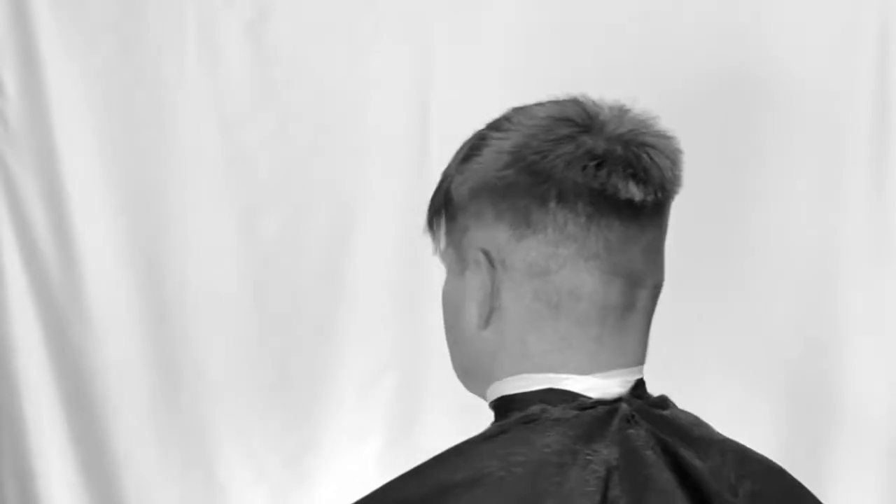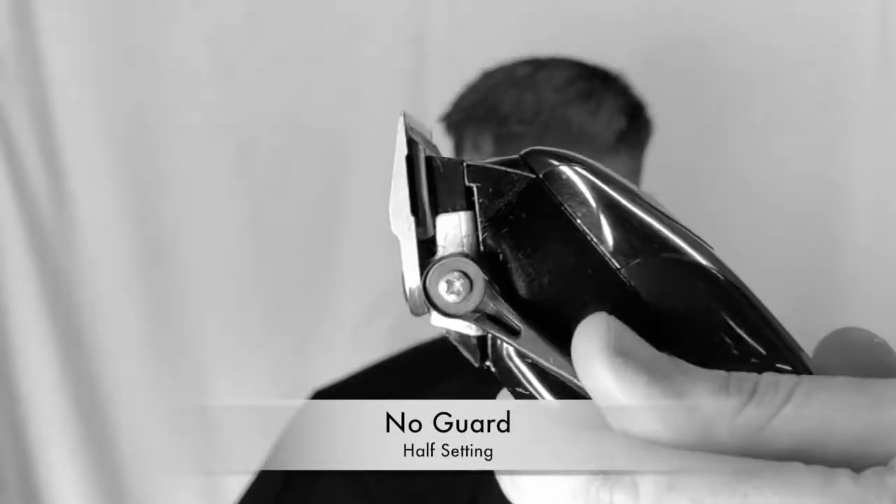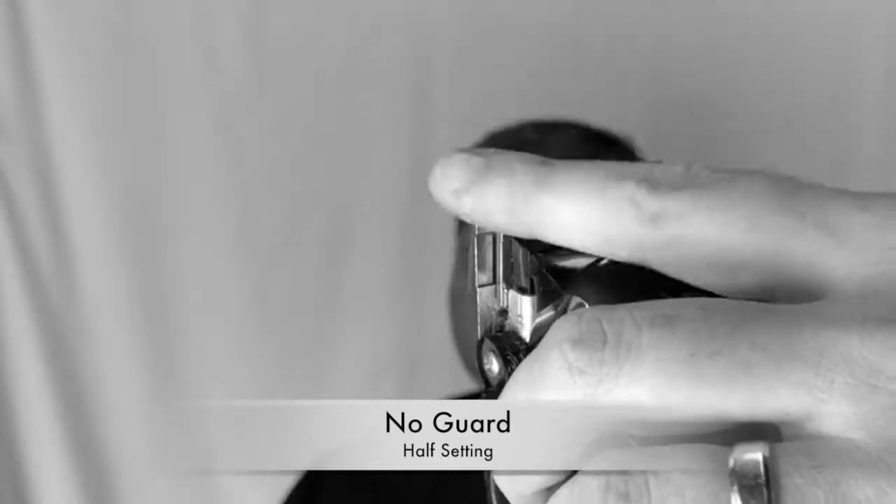Spin them around. Now we're going with no guard on the half setting, and we're going to use the corner of our tool. We're just going to soften up that sideburn and neckline area, just tapering it out to nothing, using the corner just to lighten it up a touch.